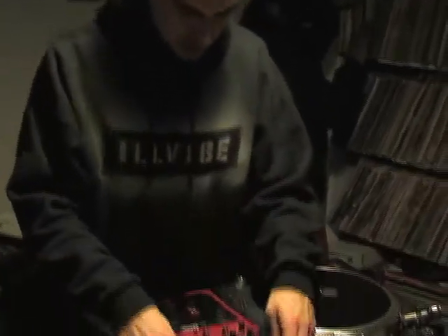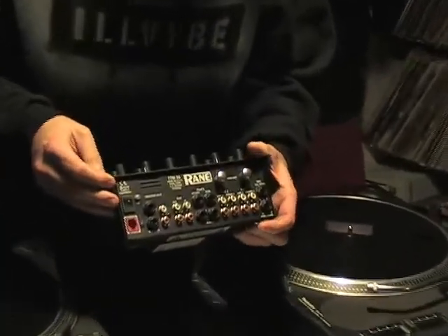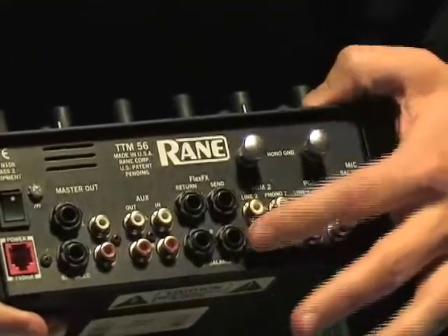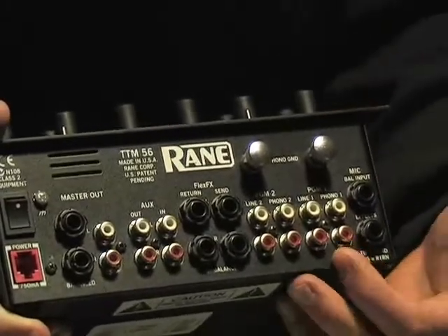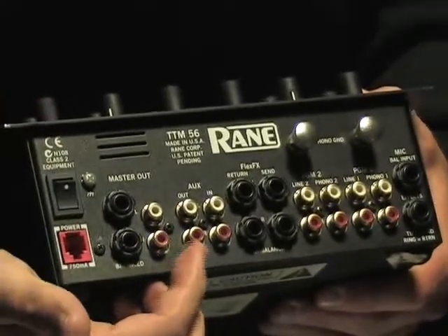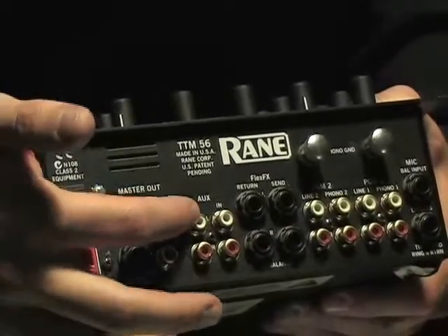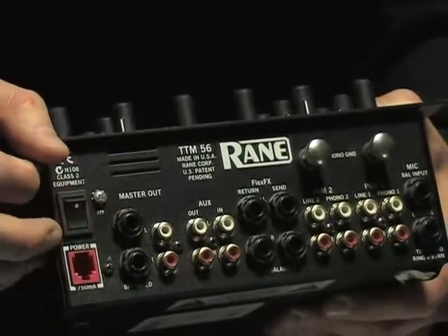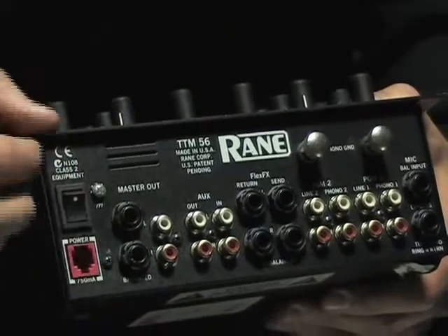First thing, this mixer that we're going to use is the Rain 56. It's got two phono inputs and two line inputs right here. Right now we're only plugging in the two turntables, but if we had CD players we would use the lines. It also has an auxiliary input to put another source into it, and it also has an auxiliary out which works as a booth.